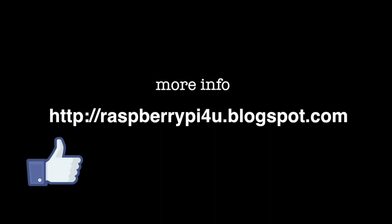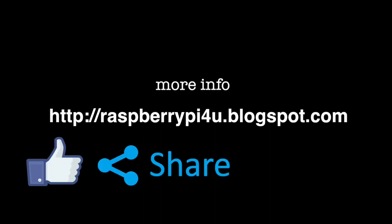For more information, please visit my web blog. Please like, share, and subscribe.